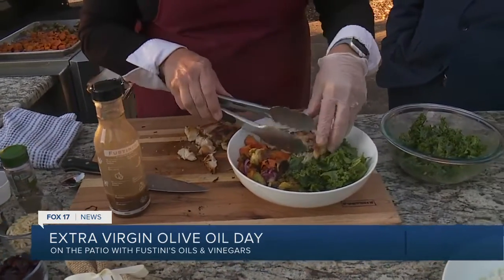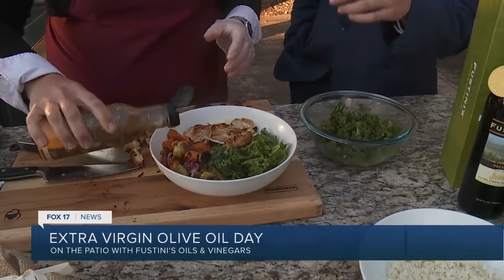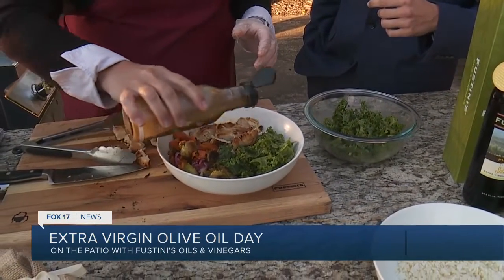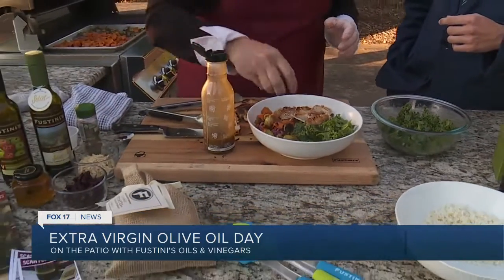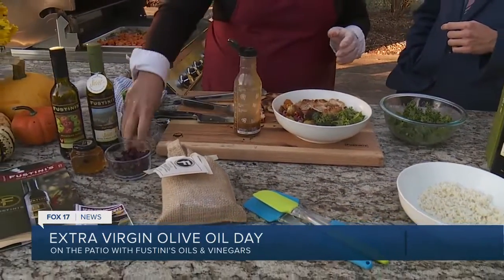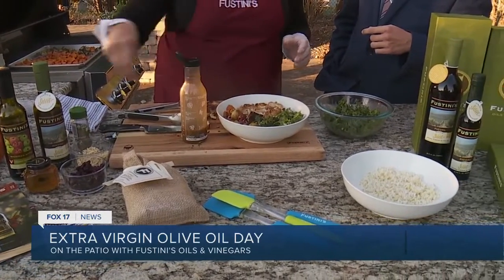We just top it with our chicken. Look how colorful this is — this is fall in a bowl. And then if you want, you can add a little more dressing, some cranberries, and some slivered almonds to top it off. Give it a little crunch.